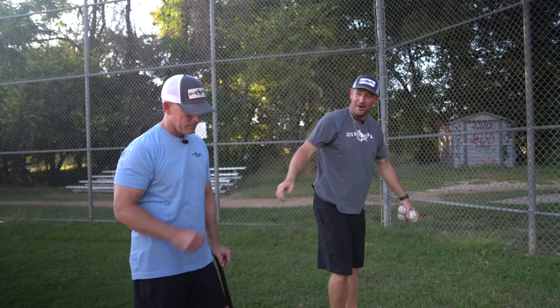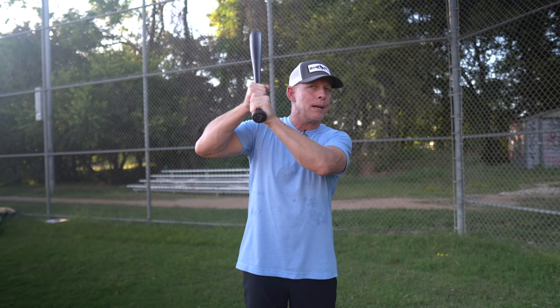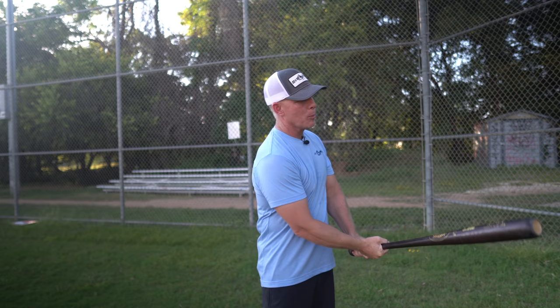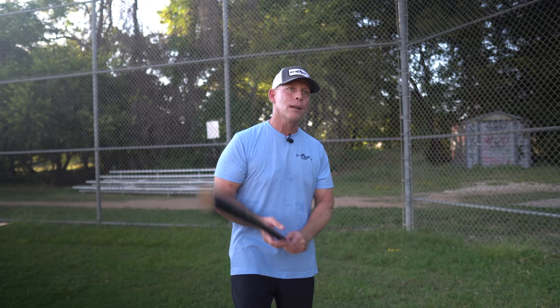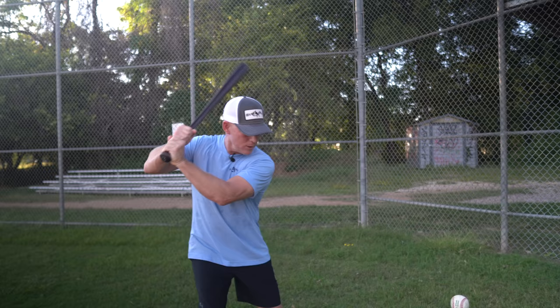For me, I always tried to swing down through the ball. I was always taught with my hands high because I was trying to hit line drives and ground balls. Now if my hands were down lower and I got under the ball, a fly ball for me most of the times was an out. I used to get yelled at in the minor leagues when I hit fly balls. So I was taught to hit line drives and ground balls, and the way to do that was to hit down through the ball. Once you get through here, your bat naturally is going to go up. You can't stay down all the way through it.